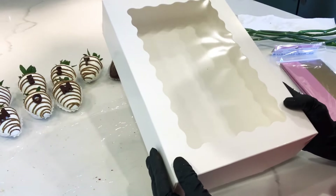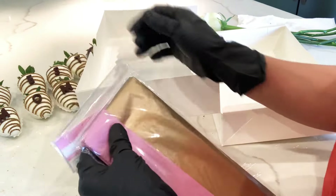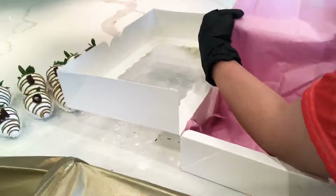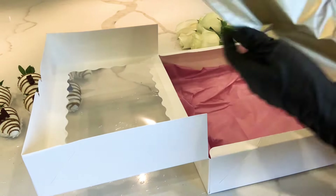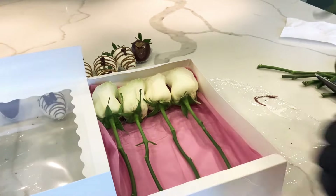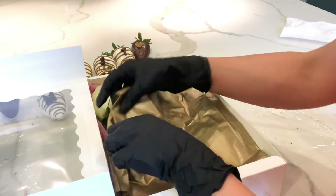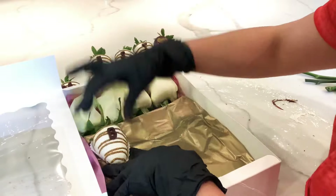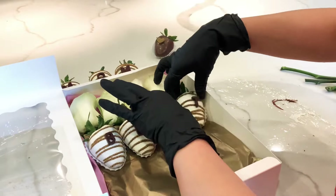Now I'm going to place my strawberries in this box. I'm also going to be placing some roses, and I have this tissue paper — I just love the colors, these two colors go together really nicely. I'm placing the pink color on the bottom to give some color to the strawberries and flowers, then placing my roses. This box is a little bit small so I was only able to fit four roses. Now I'm going to place the gold tissue paper on top so I can place my strawberries.